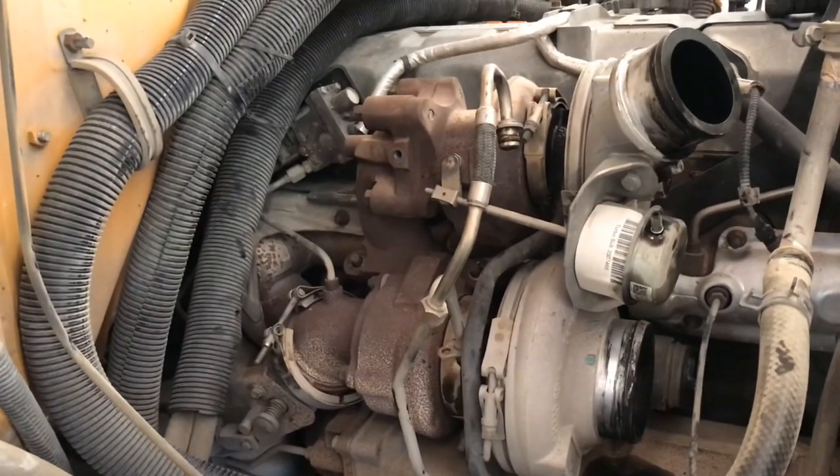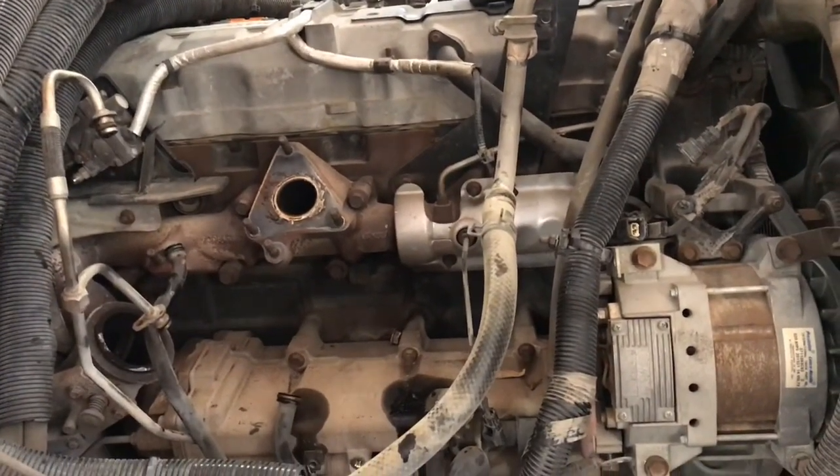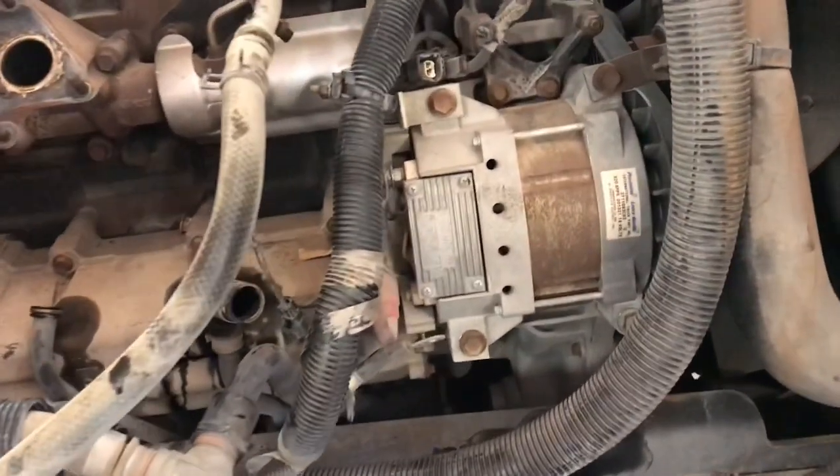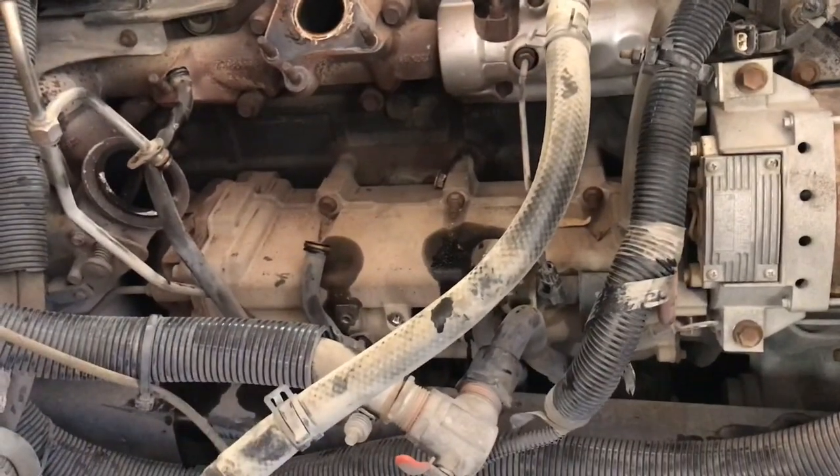Five bolts are off, let me go ahead and remove that thing. I'm going to have to remove that alternator so I can get to that exhaust manifold and then that EGR cooler.